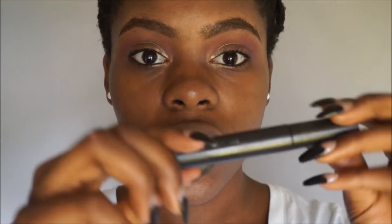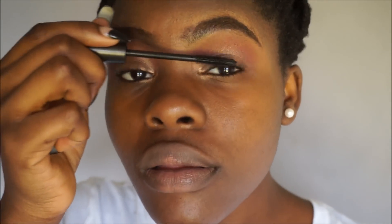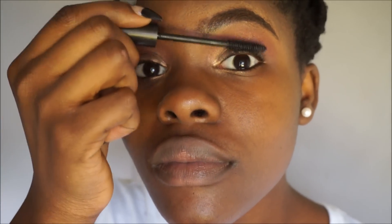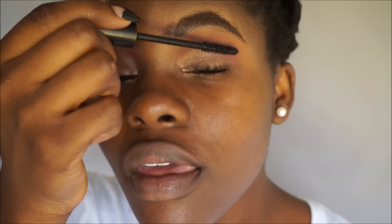Now I'm just going to use mascara. The one I'm using is the MAC Studio Fix Bold Lash — this is my favorite mascara ever. I think false lashes are really good for makeup looks, but since I'm keeping this one super simple, I think mascara will be fine.